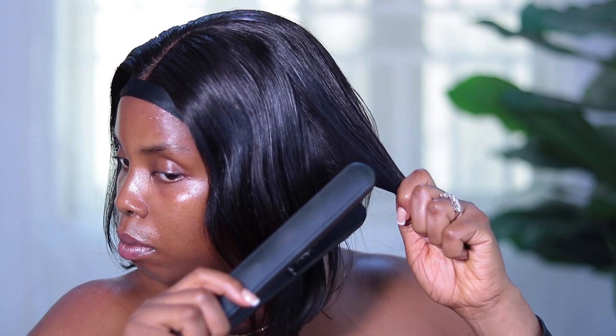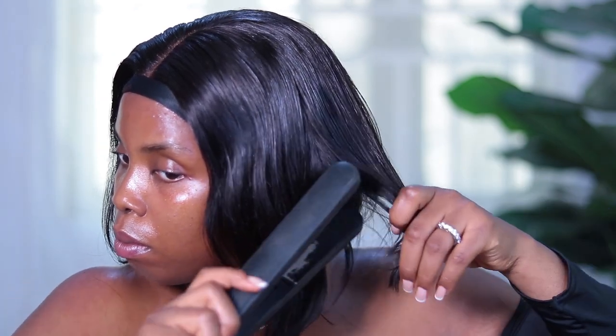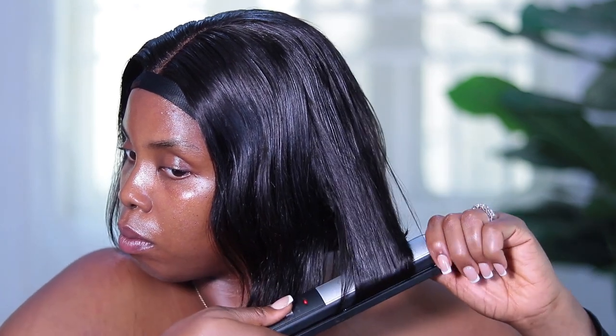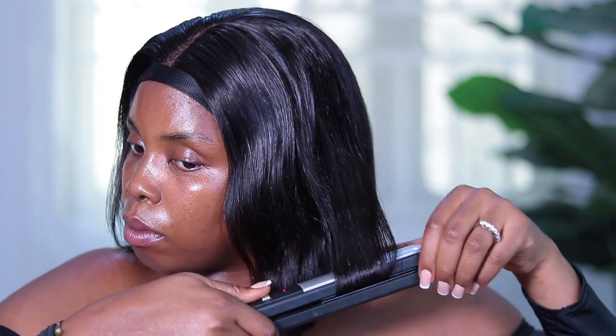I'm using my straightener now to just bob that front part. You can see the back part is already bobbed from this shot, but just that front part to make it nice and bobby. This hair was the first time I tried the bob and I loved it so much. I didn't know it would frame my face so well.